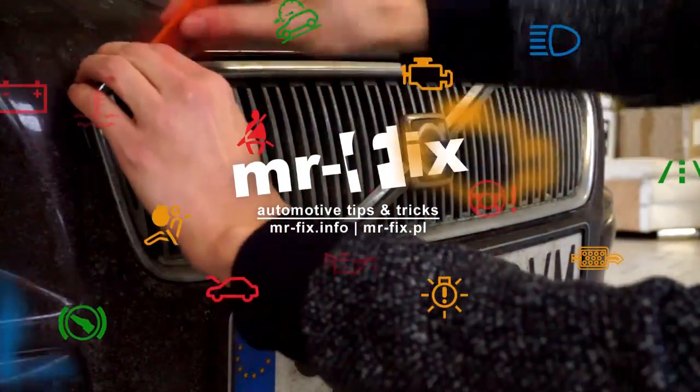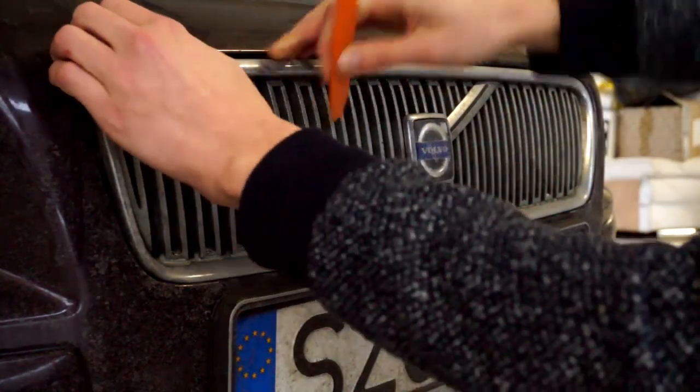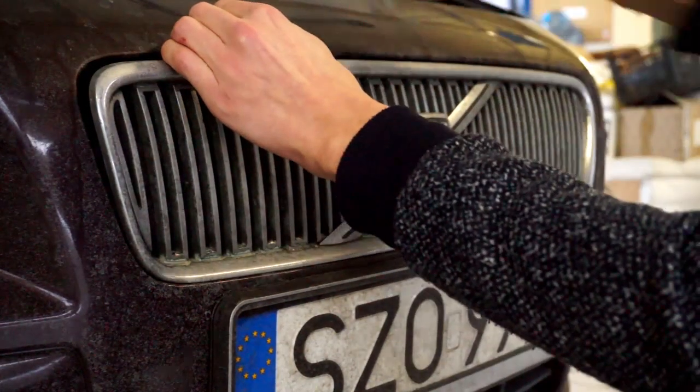Hi, just wanted to show you how to remove the front grille in a Volvo V50, S40, C30, or C70.